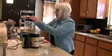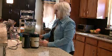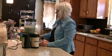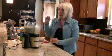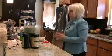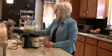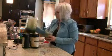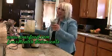That's all I put in the smoothie — then you just turn it on and blend it. Voila! Beautiful green smoothie. It's going to taste wonderful. Cheers to your health!